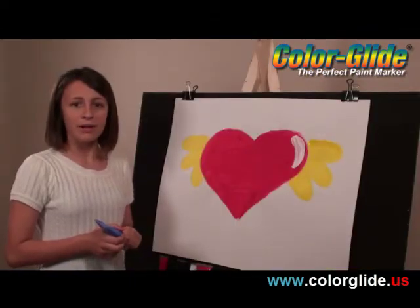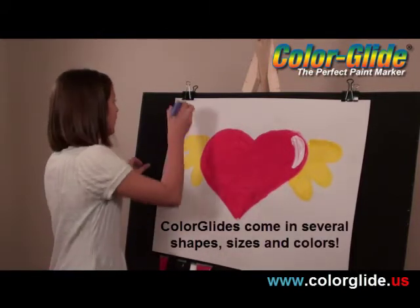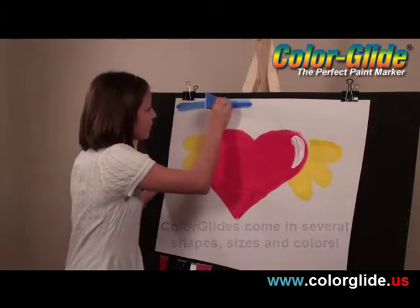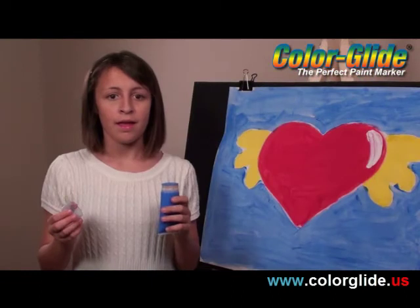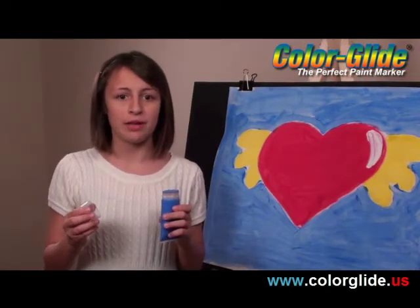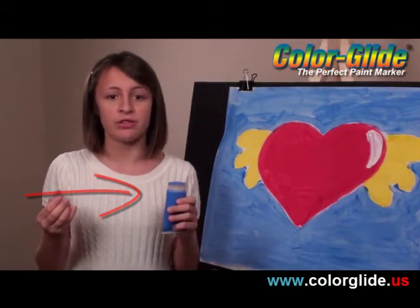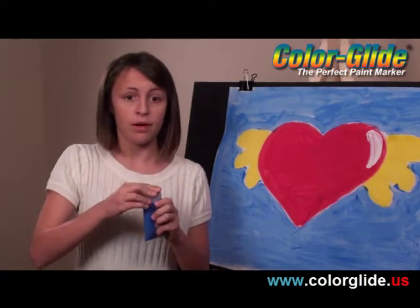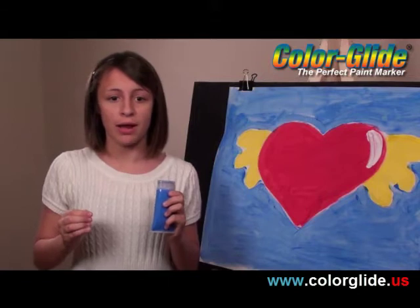Medium size Color Glides are perfect for big areas of color. I used to feel a rush to get it all done right away. Not with Color Glide, because paint is actually contained in the tube. You only need to squeeze out what you need. And if you want to take a break, just cap the tube and walk away. No clean up. No mess. No nothing. Just walk away and come back later.